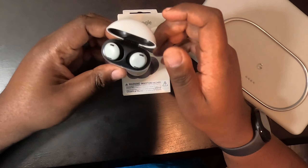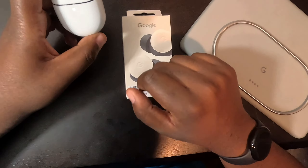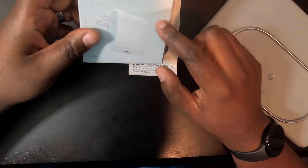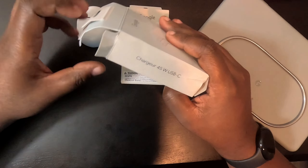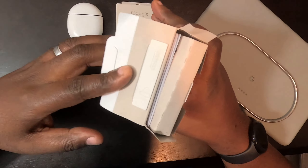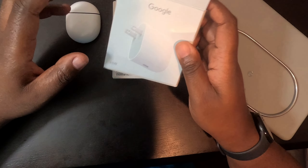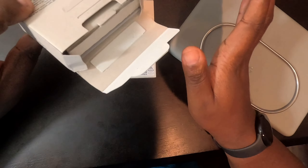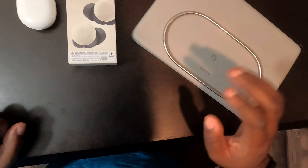What's up everybody, it's Big Roth TV and I'm back with another video. These just arrived today — the Google Pixel Buds Pro 2. They literally just got dropped off from FedEx. I took them out the box and brought them upstairs. Google Pixel Buds Pro 2 in the porcelain colorway. These are the original Pixel Buds Pro also in that grayish porcelain colorway and we're gonna compare them.